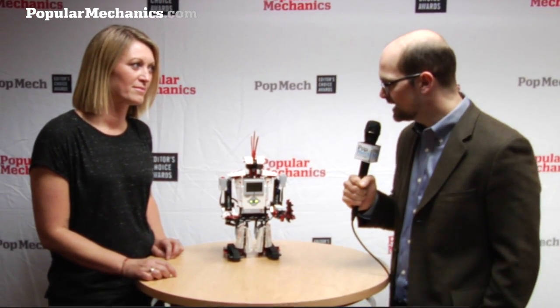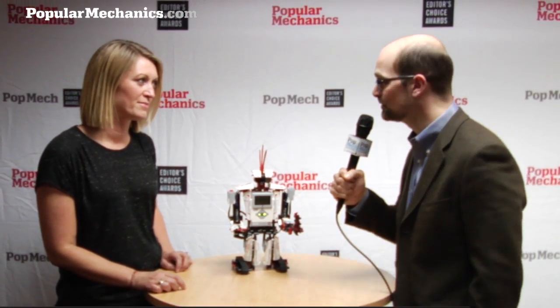One of the things that we're looking at today — one of our award winners for CES 2013 Editor's Choice Awards — is the Next Generation LEGO Mindstorms kit. It's the EV3, and with me from LEGO is Camilla Botke.